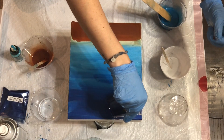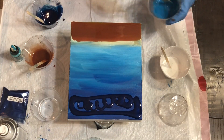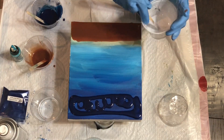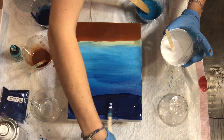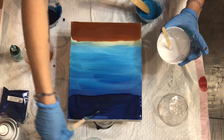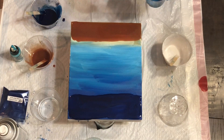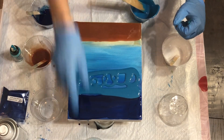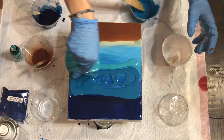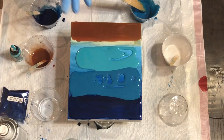I mixed my resin according to the instructions and added my favorite colors for a beach pour. I just begin by adding my mixed resin on top of my guidelines. This is where you can get creative — you don't have to do straight across lines like me, it doesn't have to be an up-and-down beach pour.